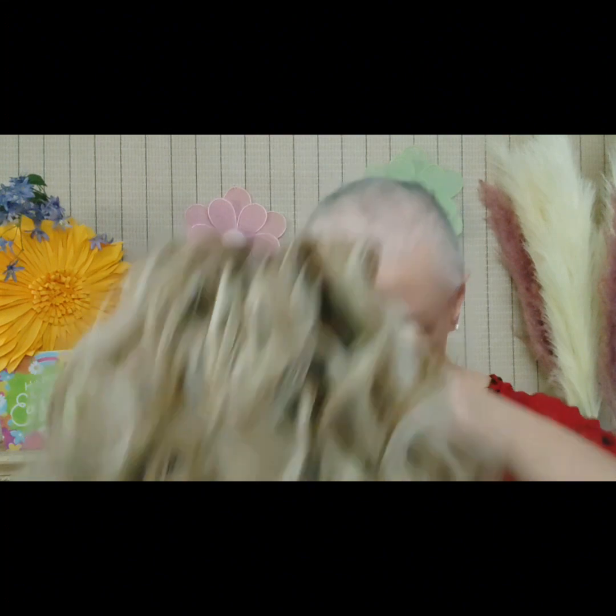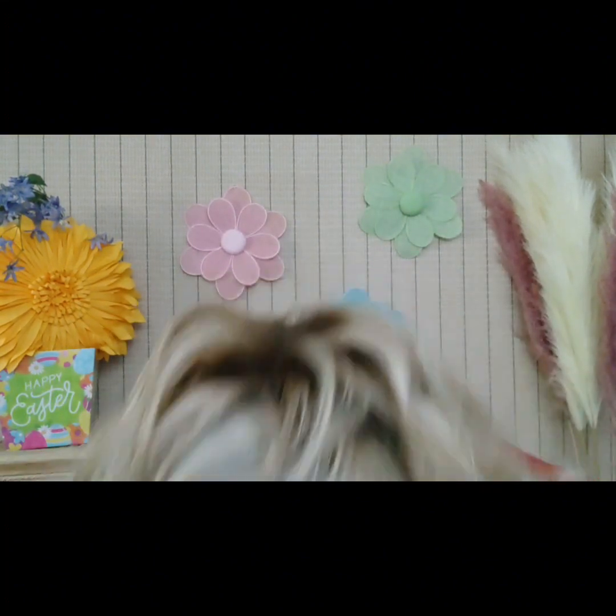You're going to have to comment down below and tell me which ones you like better. I've got quite a bit of hair spliced into those ear tabs. I haven't gotten rid of that zigzag part yet either.